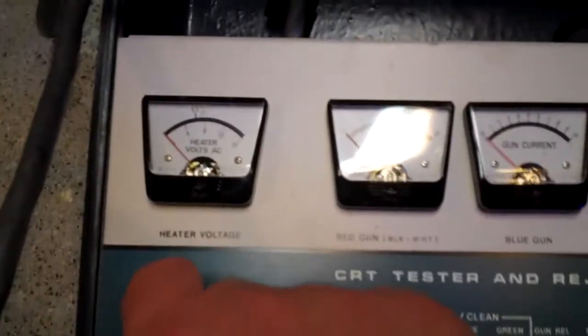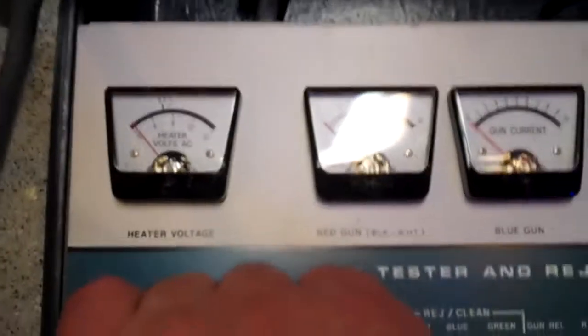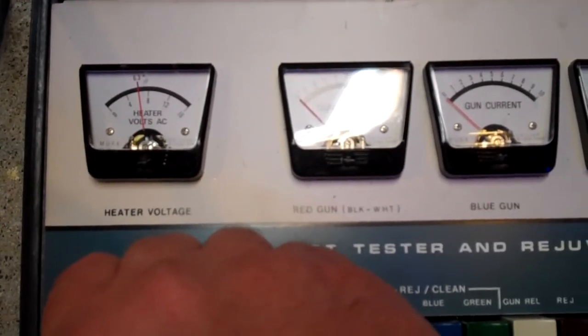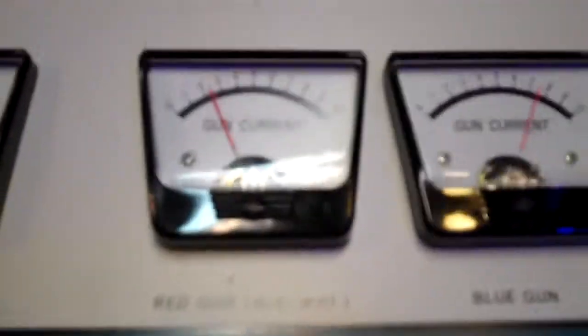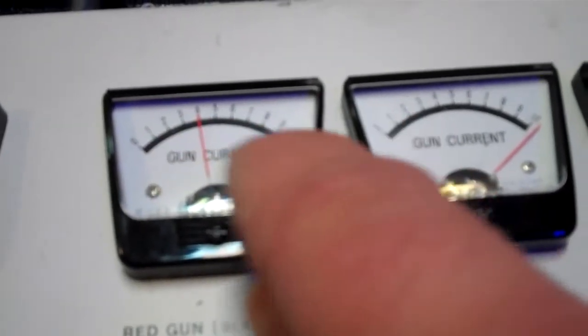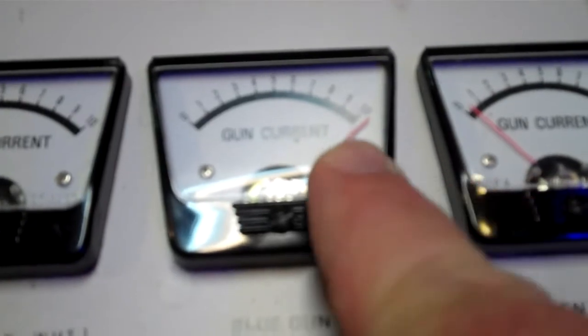So I'm going to do just the basic test here to show you guys. First thing you do is turn it on and turn up the heater voltage — I gotta reset that — okay, now I turn the heater voltage up until it reads 6.3 volts. Now it says 6.3 right there. Next you want to look at your gun current — you turn the cutoff all the way up. I've got a reflection from the light here, but this is the red gun and you'll see it's reading four volts. You want five or higher, so the red gun isn't working very well. The blue gun is pegging it — going past 10 — and that means the blue one's good.